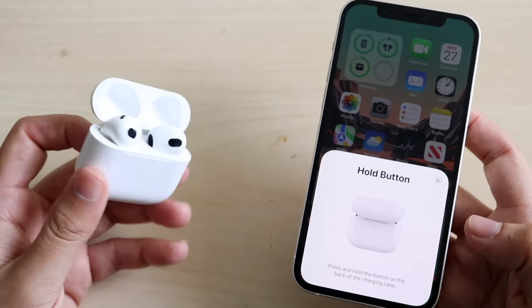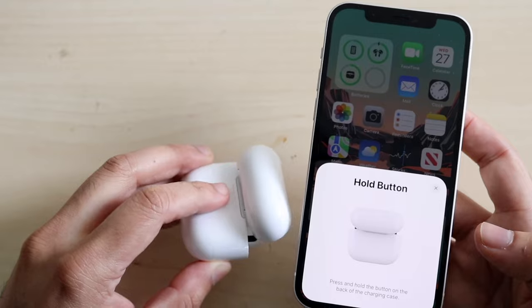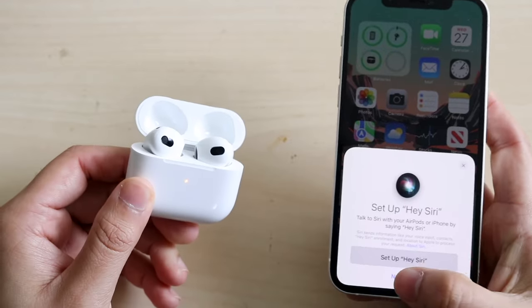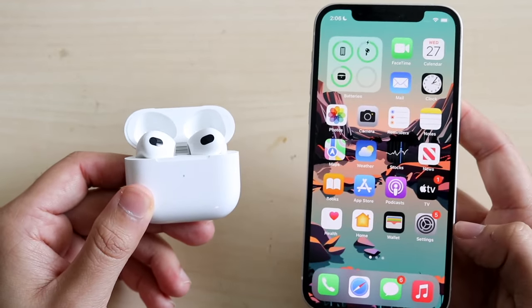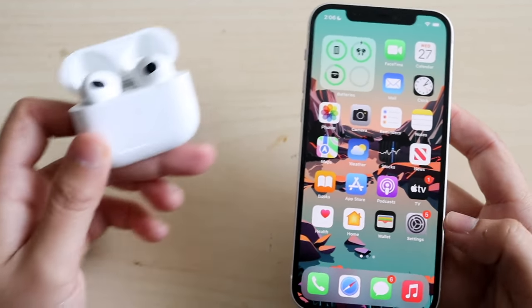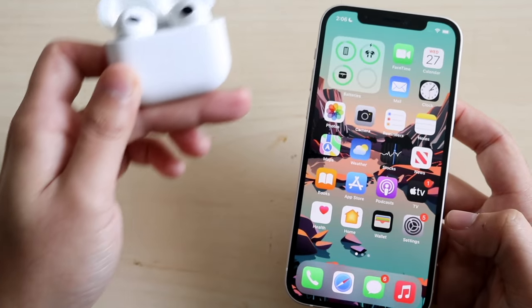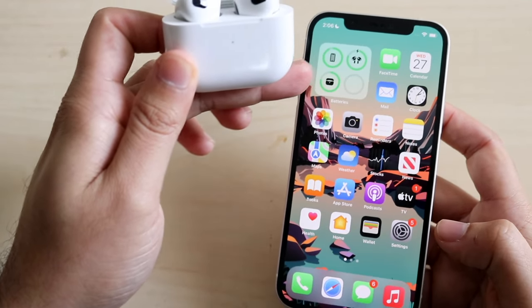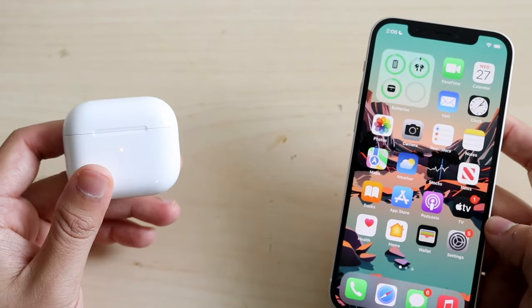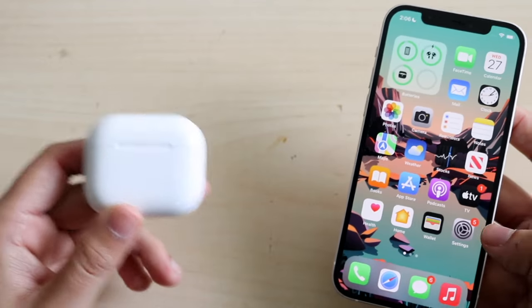If you ever see a prompt, it may tell you to hold the button on the back — the circular button has a lot of capability. Hold it down until your iPhone configures it and you'll be fully connected. A good way to tell if your AirPods are connected is if you have a battery widget on your iPhone — swipe down and you should see a battery widget showing your AirPods battery life and case battery life.